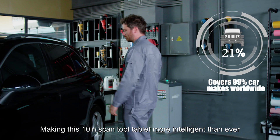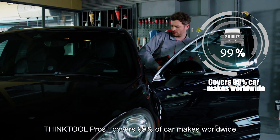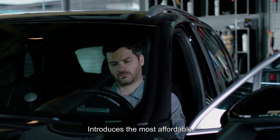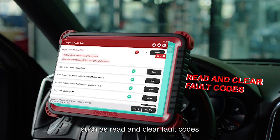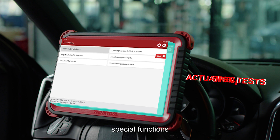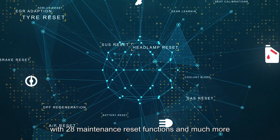Making this 10-inch scan tool tablet more intelligent than ever, ThinkTool Pros Plus covers 99% of car makes worldwide. It introduces the most affordable complete functions for technicians, such as read and clear fault codes, live data stream, actuation tests, special functions with 28 maintenance reset functions, and much more.